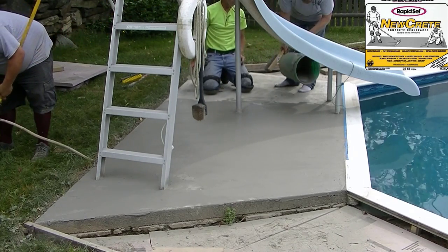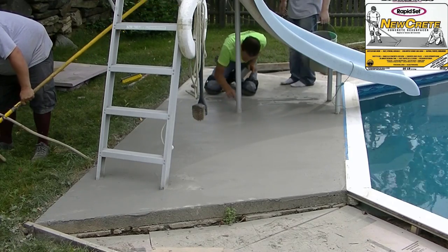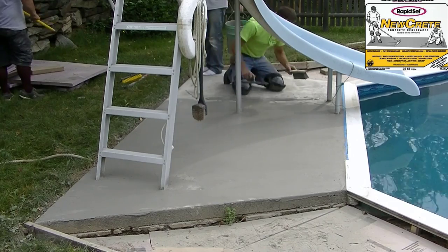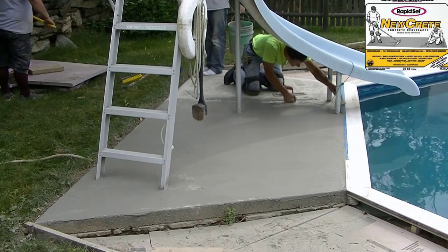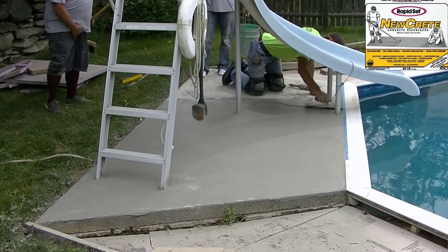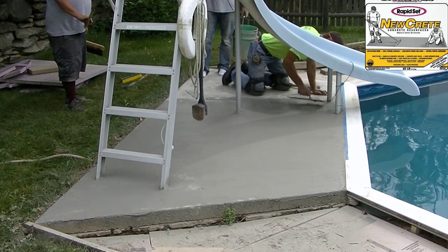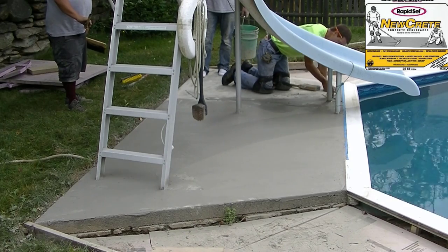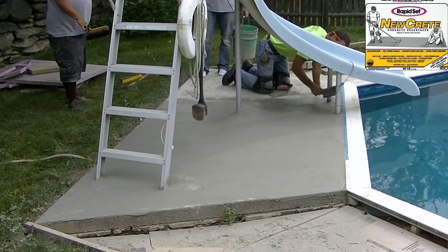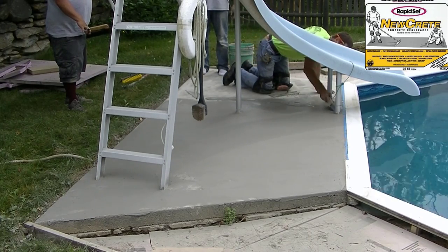When this stuff dries it's going to dry a really light gray, and it'll dry evenly — it won't look blotchy. You can actually see right by the ladder it's already starting to turn light gray; that's the product beginning to dry. Eventually it's all going to dry out and look like that. On a 70-degree day you could walk on this in a couple of hours.